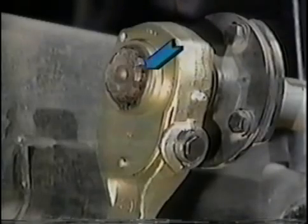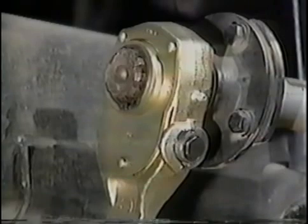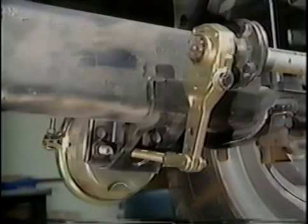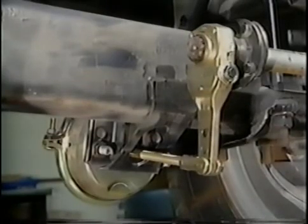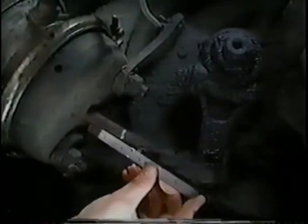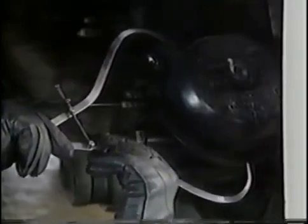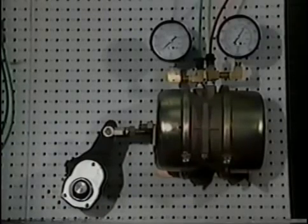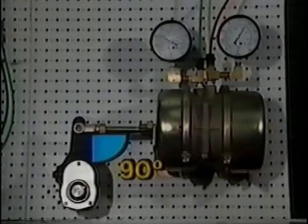The camshaft has grooves that allow it to fit into the slack adjuster. Slack adjusters are equipped with an adjusting mechanism to compensate for brake lining wear, because as lining wear progresses the push rod must travel further to apply the brakes. Some slack adjusters perform this adjustment automatically. To check for proper adjustment, push rod travel is measured. Brake chamber size and type must also be verified to determine allowable push rod travel. With a properly adjusted brake, the slack adjuster and push rod should form about a 90-degree angle with the brakes fully applied.